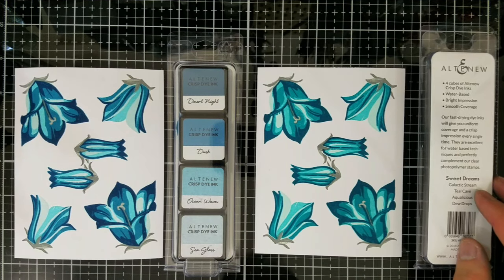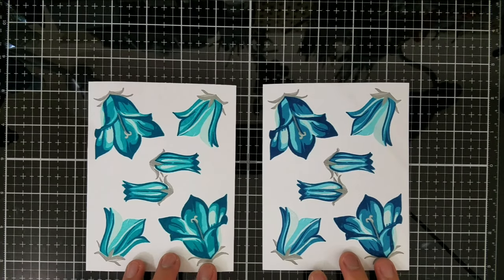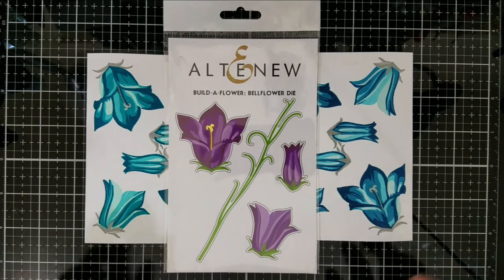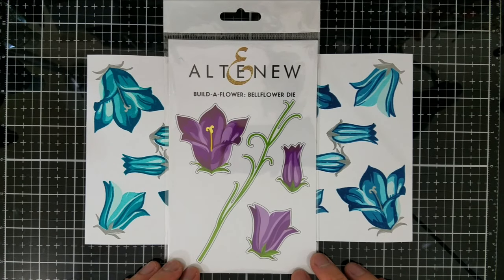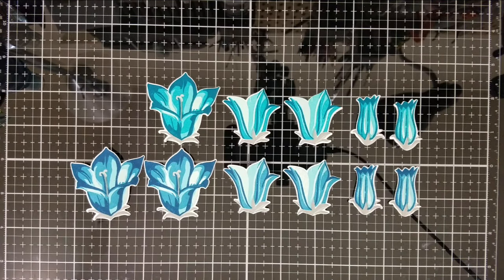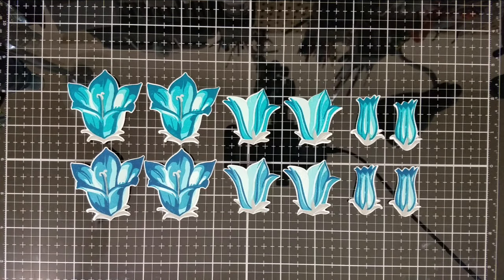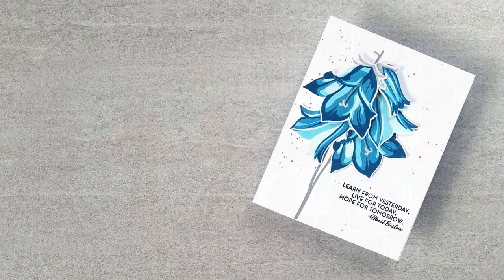I'm meeting the leaves and other non-petal elements with Gentleman's Gray, and I'm going to die cut all the images with the coordinating steel dies. The Build-a-Flower subscription comes with this by the way, so no need to make a separate purchase. Now that I have both panels die cut, here's the tutorial part of this video.